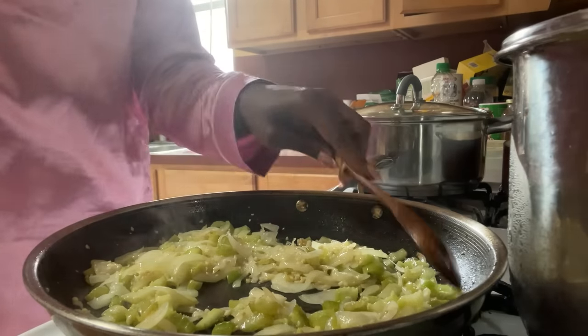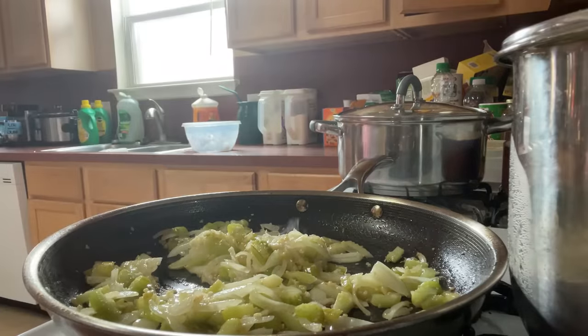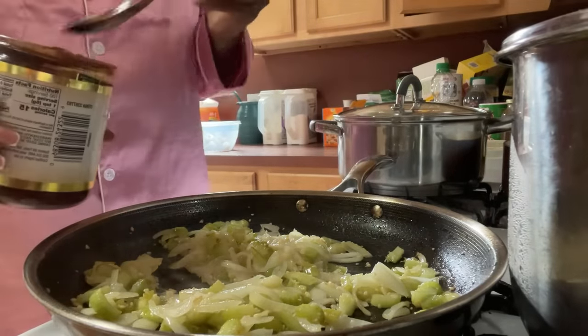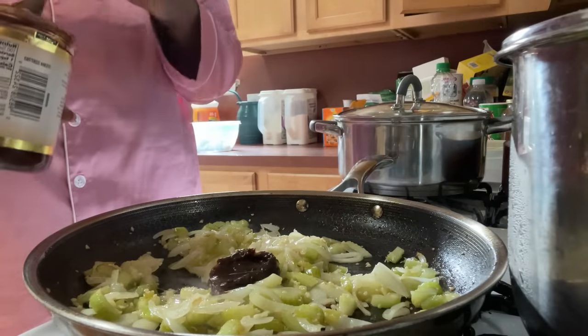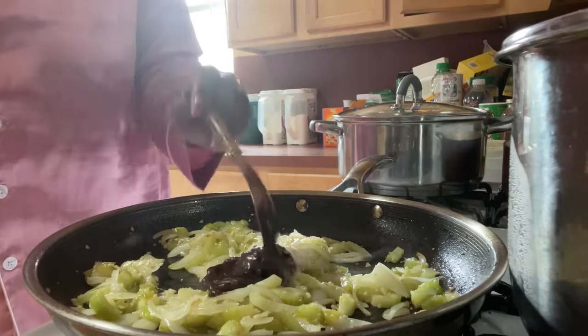All right, y'all. After you've softened your onions and celery, you're going to add in a spoonful of lobster base. If you don't have that, just do chicken or beef if you want to - it's really up to you. I'm adding like a spoon and a half.